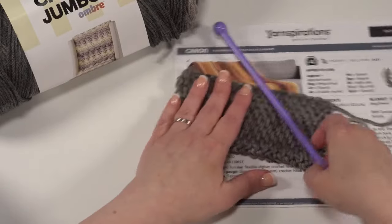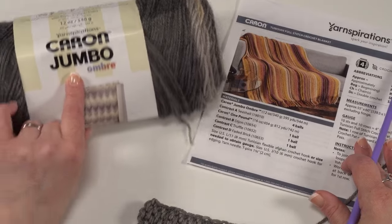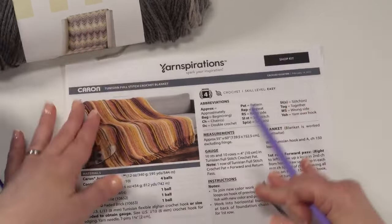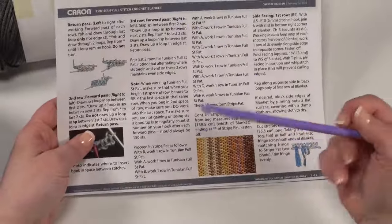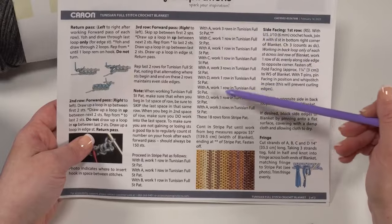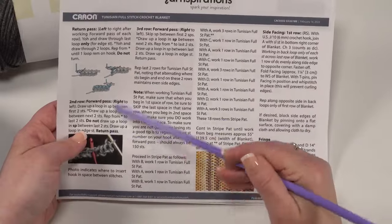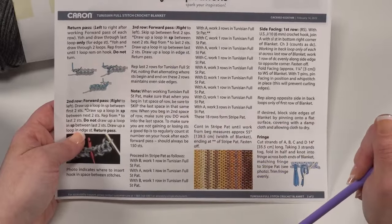So with all that said, we've got all our prep ready. We're going to be using Karen Jumbo Ombre, and for this pattern they also use some Karen One Pound — one shade of ombre and three shades of the One Pound. Since it's always important to read our pattern ahead of time, I want to point out that this pattern works one to three rows at a time in each color, switching colors quite often. Today in our Lunch and Learn, I really want to focus primarily on getting the Tunisian full stitch figured out, and if there's time we'll add a little bit of color changes as well.